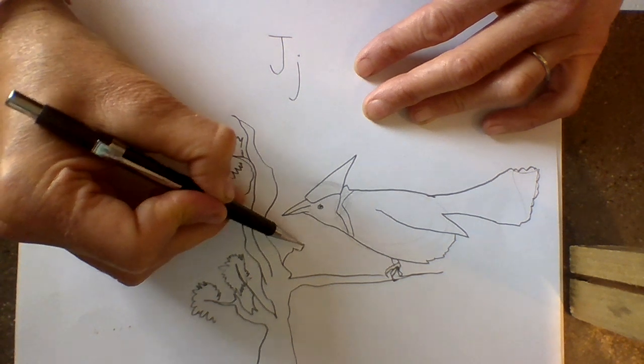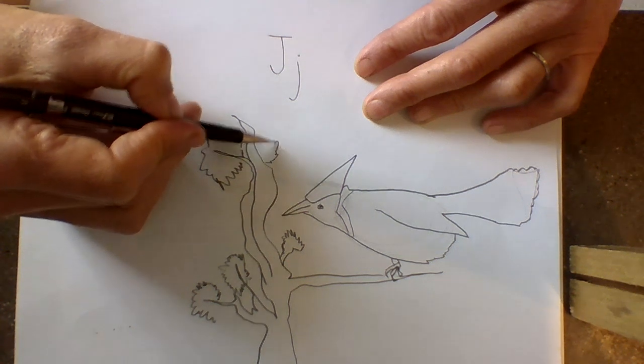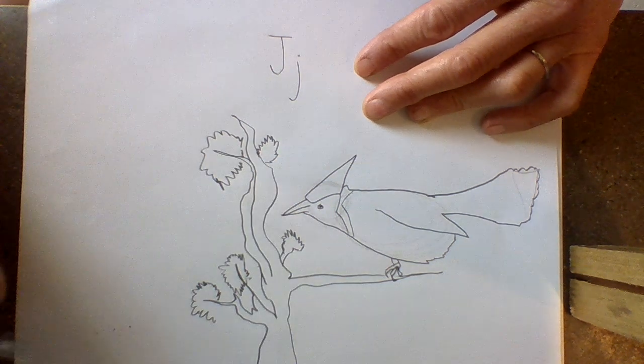These trees get to be pretty old. I'll put one more jagged bush over here.